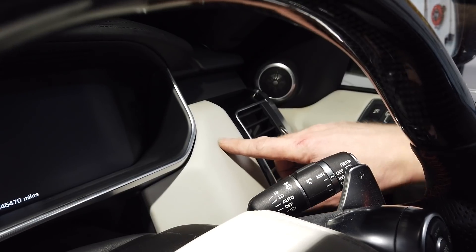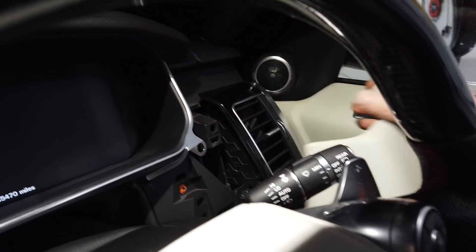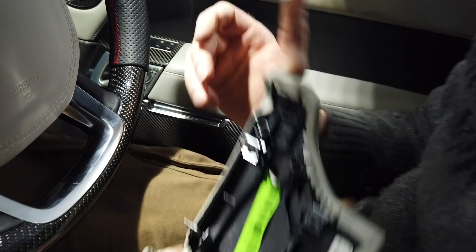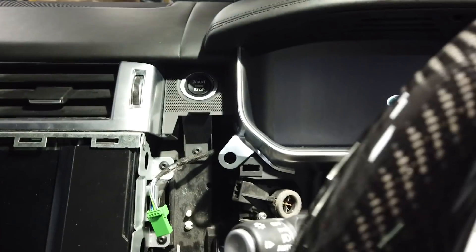Now remove this panel here - it's the same as the other one. It's going to come towards you. You're going to have to grip it underneath and pull. It's got four clips - it's left one behind here. If you get that situation, just whip them off. Yours will probably be fine - it's only because mine's been on and off loads. Clip that back on.